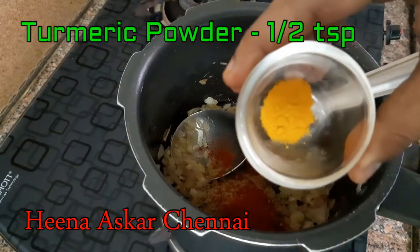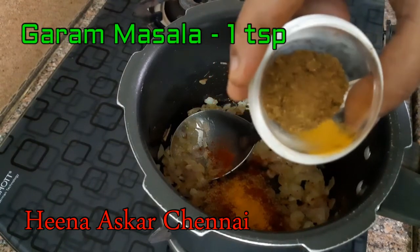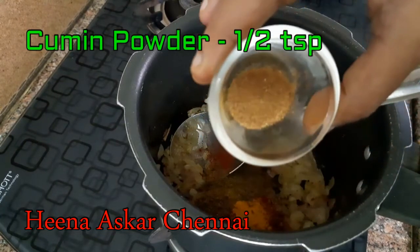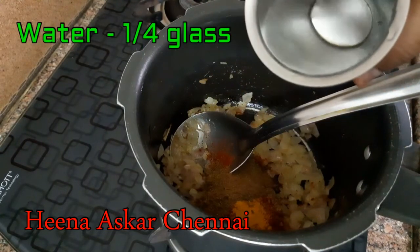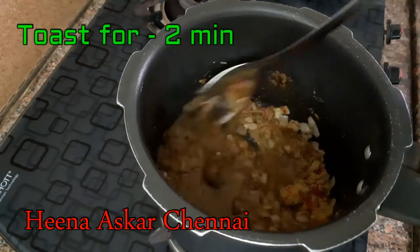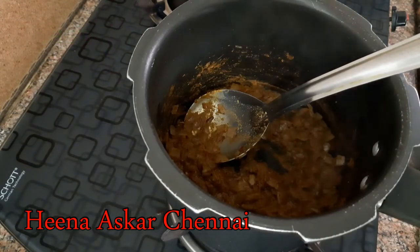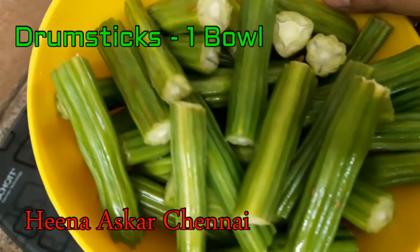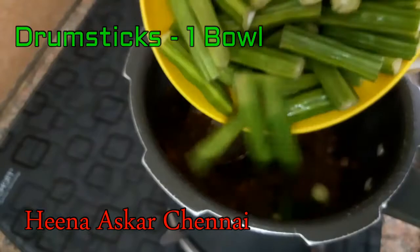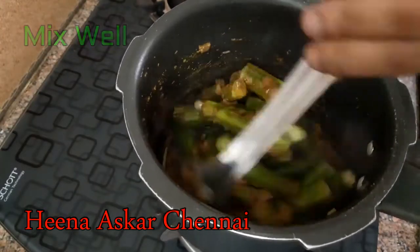Add some more ingredients. Pour 3 teaspoons of salt. Add a bit of oil and 4 tomatoes.